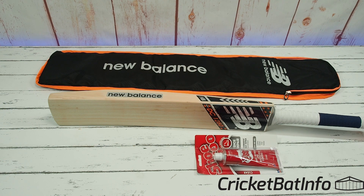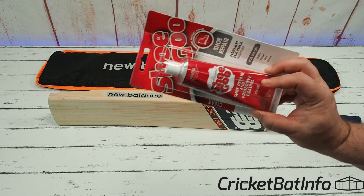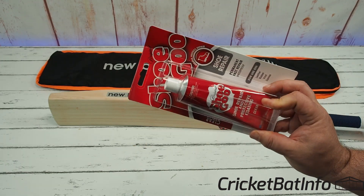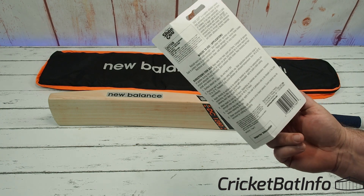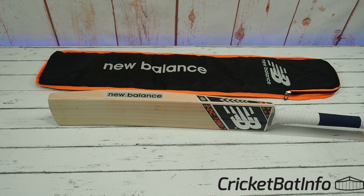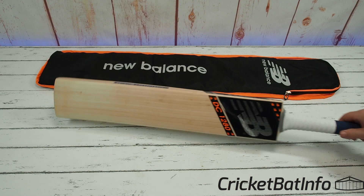Rich also said he had an extra one of these lying around — he bought another — and said 'Mark, you can have it,' so he's given me a tube of sugar. Thank you very much, Rich. That's worth $20 delivered. Let's get on to the bat.